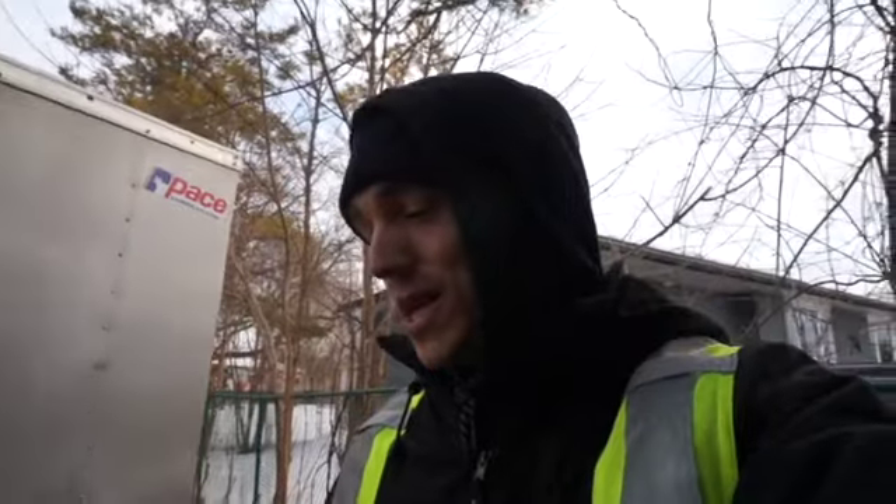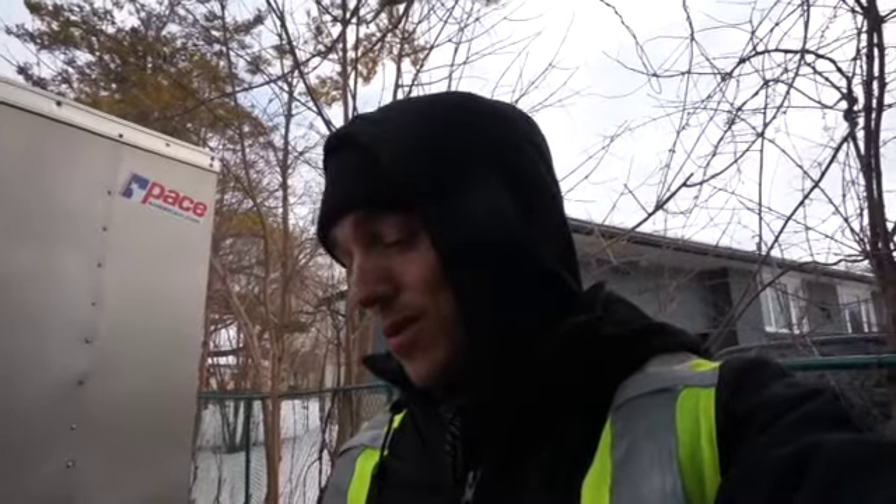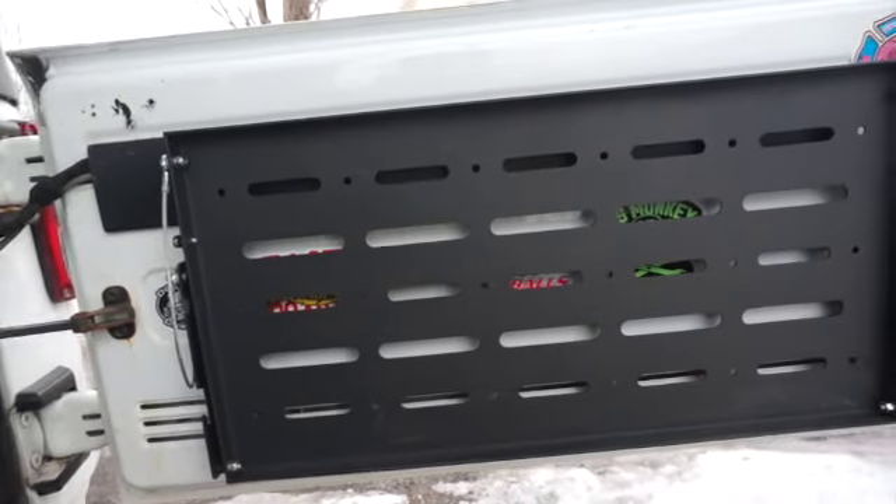I know it was a pretty straightforward install and I didn't really plan on making a video, but it was nice yesterday and I just had to finish it up. I'm looking forward to using it — that was the quick install of my Jeep tailgate bench. Can't wait to use it.